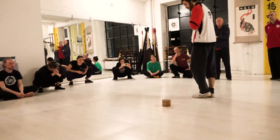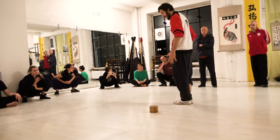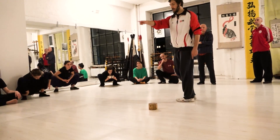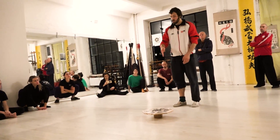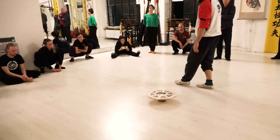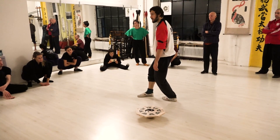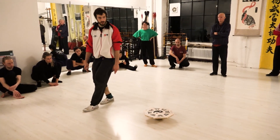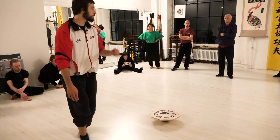We start standing on the Earth trigram — we'll talk more about the trigrams another time. Earth is in the north, and the north is here, facing with our left leg towards the center, walking towards the right. On every trigram you do two steps. My first step: inner foot is on the Earth trigram. Outer foot goes to the next trigram, Mountain, and the inner foot stays on Mountain. Next step: Water, Water; Wind, Wind. So on every trigram, two steps — you have in the end 16 steps.